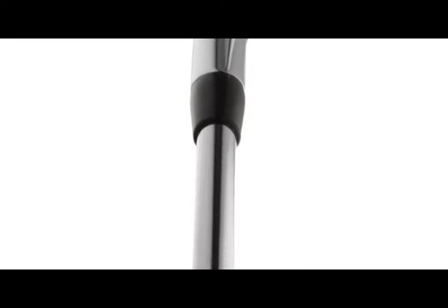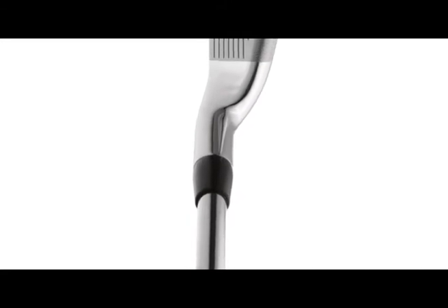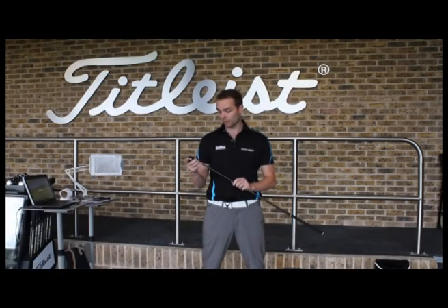You've got the progressive nature throughout the set, which means as you progress through the set you're still getting a nice player's profile, nice turf interaction thanks to the relatively thin sole in comparison with other irons, and a slightly thinner top line as well thanks to a little bevel on the back end.